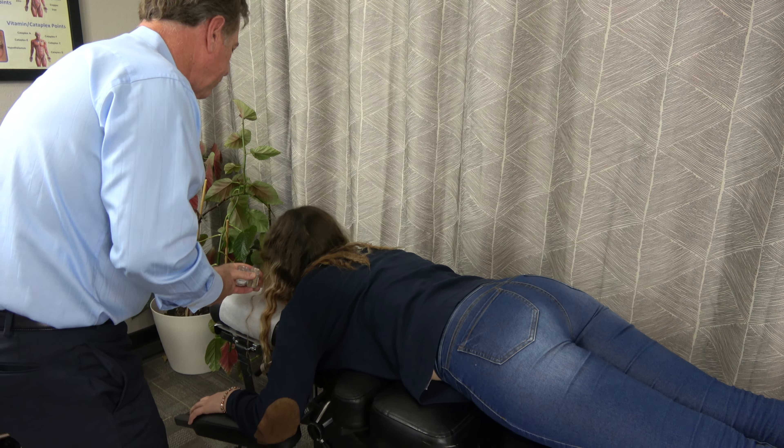Now that she has sensory input on what these products are, I can come down here and check her leg lengths, and as you can see she is spot on. So I can recommend these products for her in great confidence that it's going to help her problem.